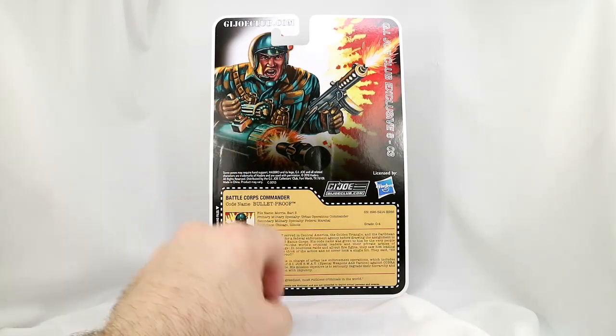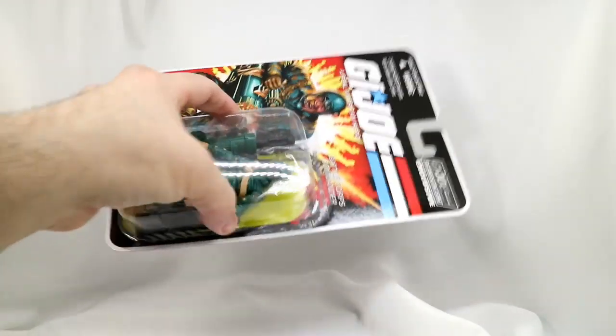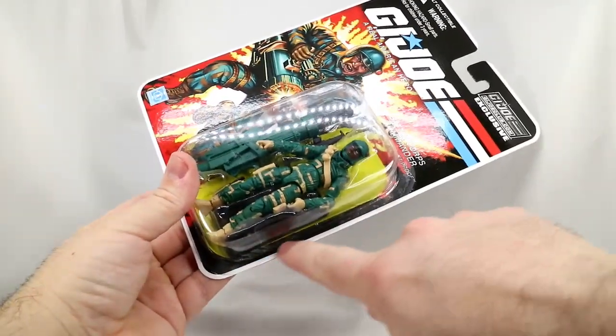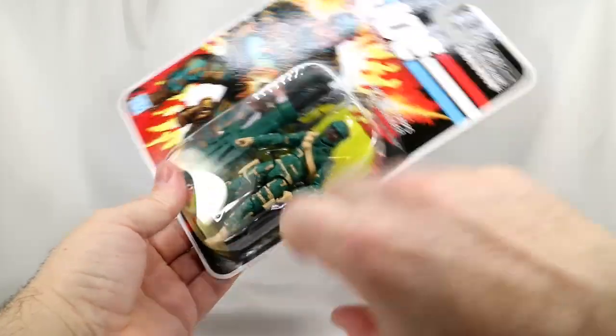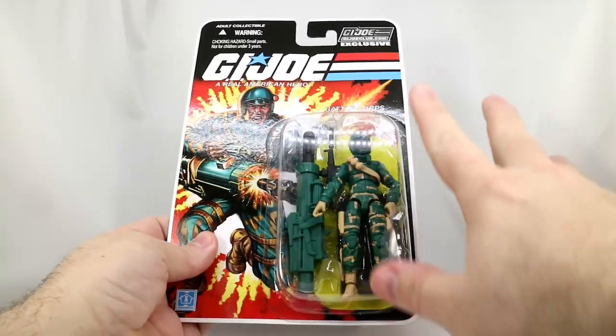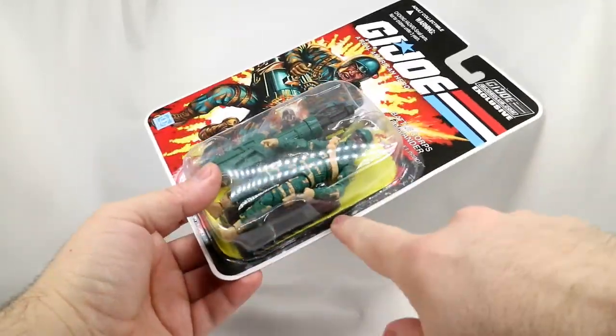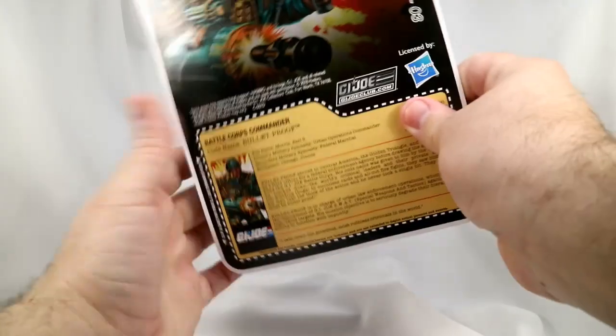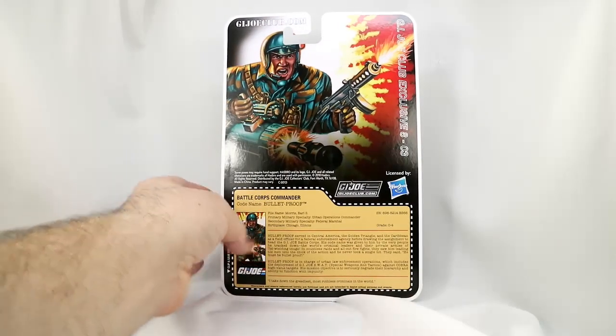As I point out in all of them, this figure is missing down here the list of accessories coming inside, because they're trying to make this look vintage. It looks really good, doesn't it? I like the look of this package — I like all of them. They're trying to make it look vintage, but they missed that one small detail.